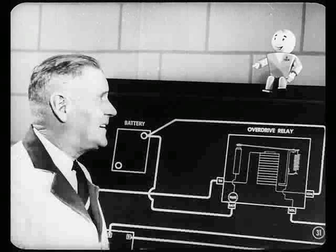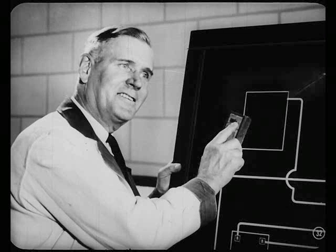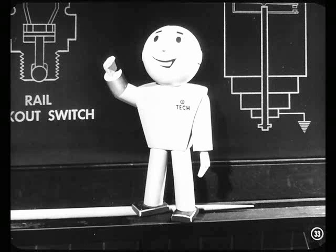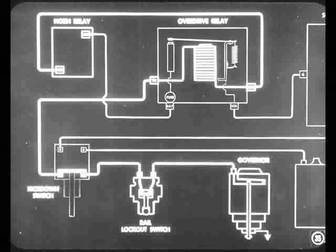Let's revise our circuit a little. Instead of taking electricity directly from the battery, we can take it from the horn relay on the dash panel — it's easier to connect wires to the relay than to the battery, and serves the same purpose. Now let's take another look at the solenoid circuit: current comes from the battery terminal of the horn relay, passes through the contact points, and goes from there to ground in the solenoid. The control circuit gets its current from the ignition terminal of the horn relay, goes from there through the electromagnet, the A contacts of the kickdown switch, and the rail lockout switch, to ground in the governor.